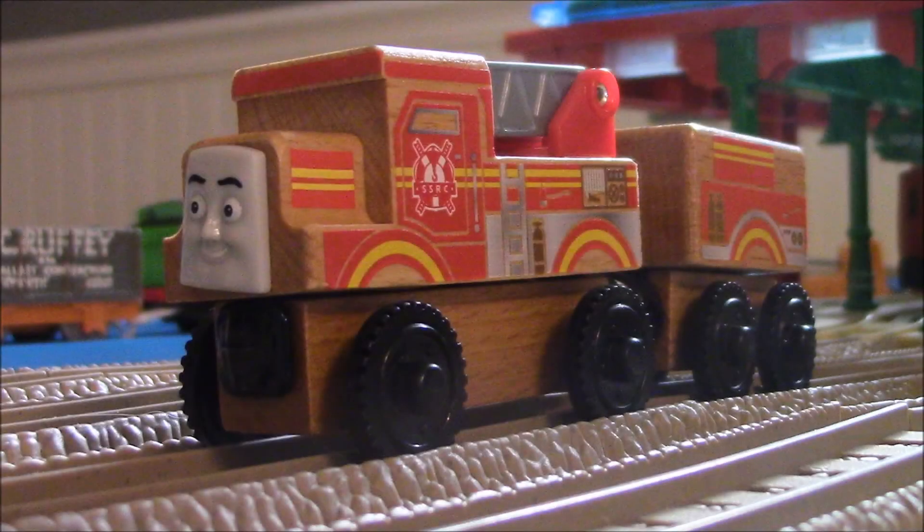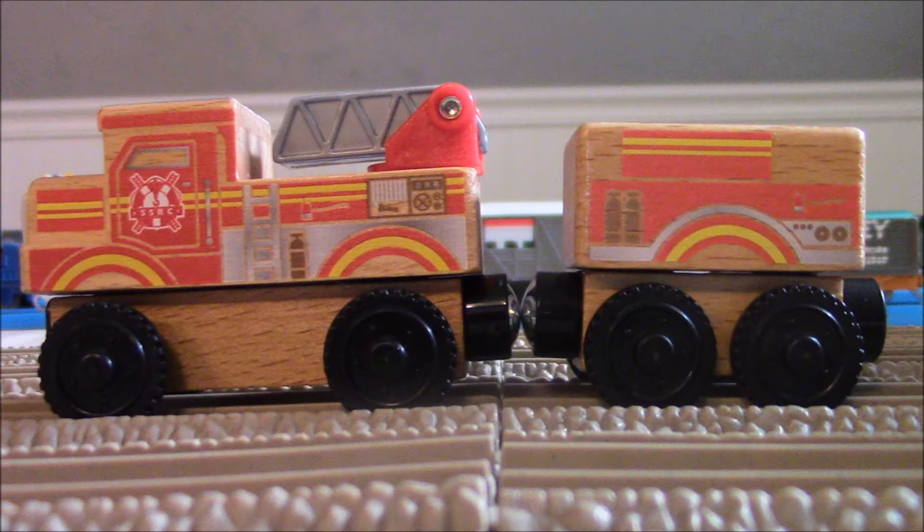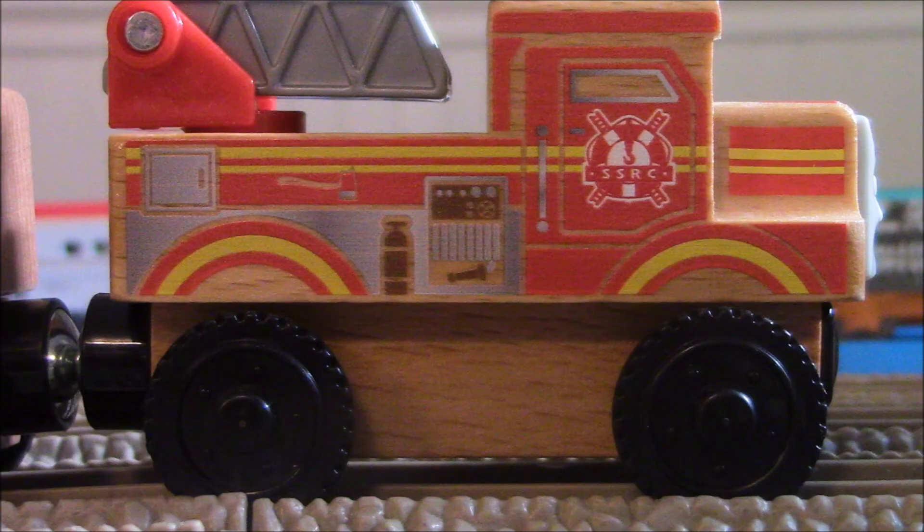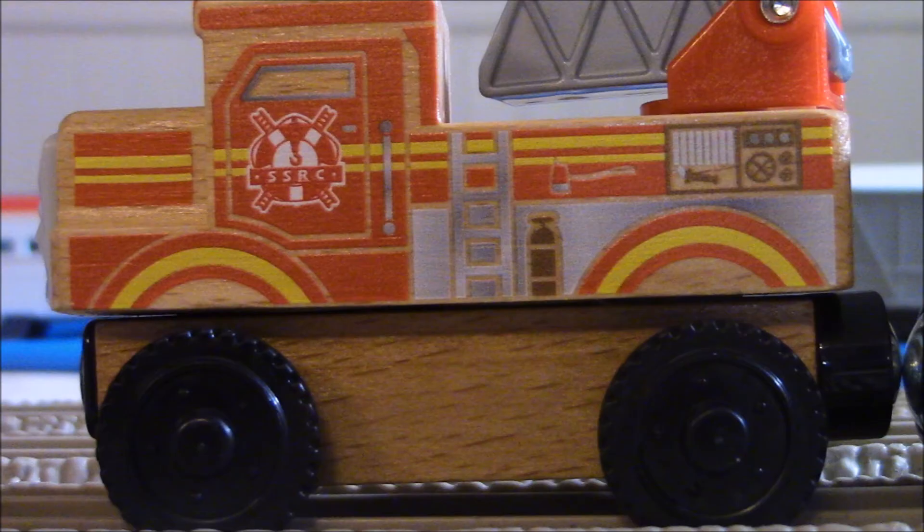And here he is. Here is Flynn, the fire engine. Yeah, like I said, when I first saw Flynn and how he came out, I was like, oof, he just looks bad. And then I would never get this Flynn, but guess what — I decided to get Flynn because I enjoy buying some wood to share my thoughts. But overall, by taking a closer look at Flynn, I'll be honest, he's got some great details here and there, like some of the sides here and here look complete, but not really complete. The top looks good — the top head is fully painted silver and he has that water hose on top of it.